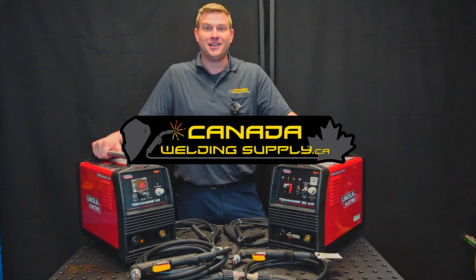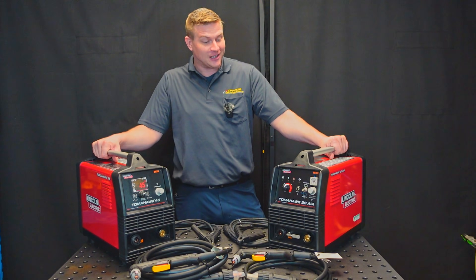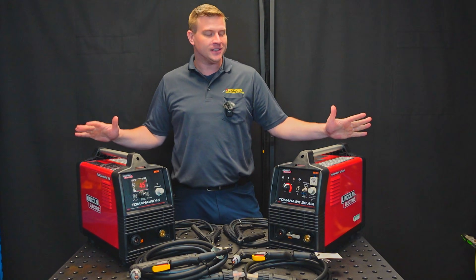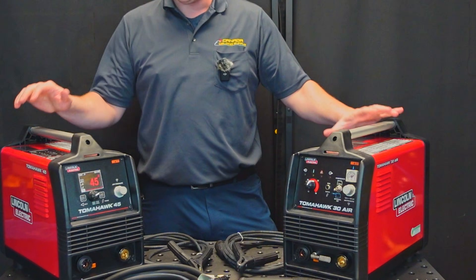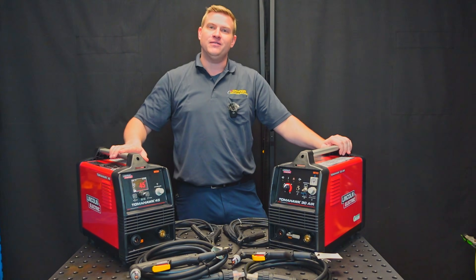Hey, it's Chuck from Canada Welding Supply and today I've got something pretty cool for you. Lincoln Electric Canada sent us over two of their new Tomahawk Plasma Cutting Machines and we're going to go through them from unboxing, all the features packed in, and maybe even do some cutting.